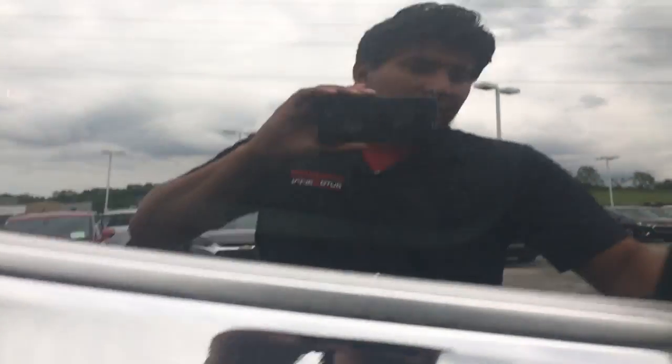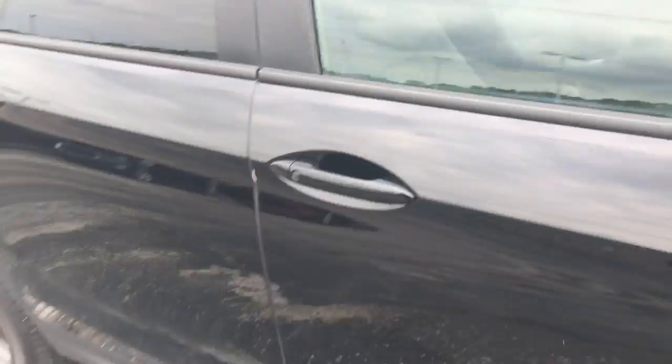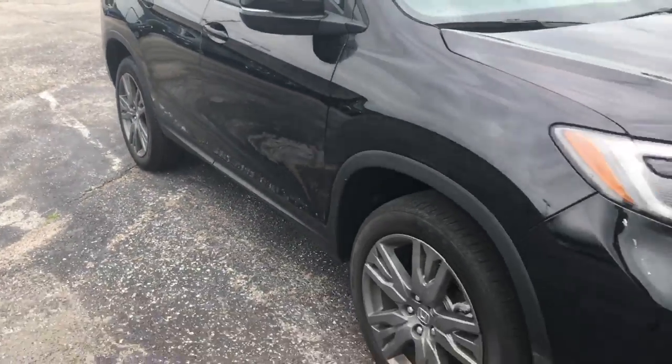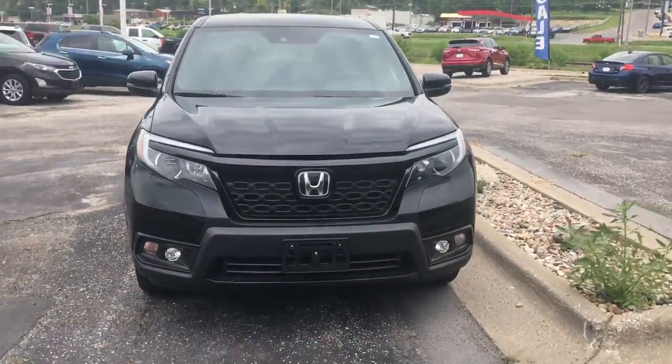And if you want to move the seats back, all you have to do is just lift them — it doesn't take any kind of effort to lift them up. All right, so that's a short walk-around video of the 2020 Honda Passport EXL.